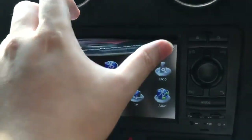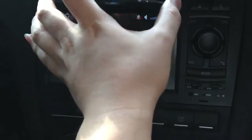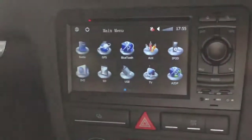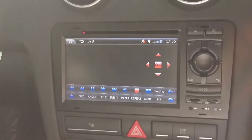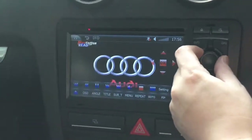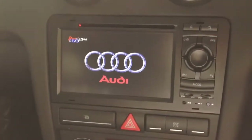We check the DVD player. We slot in one DVD disc. Turn on the aircon so it's getting quiet.